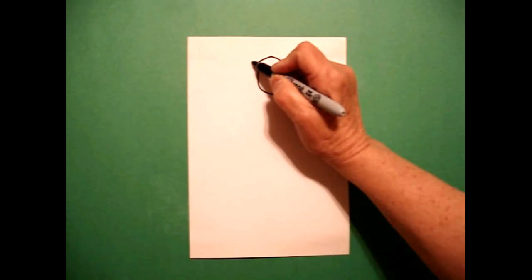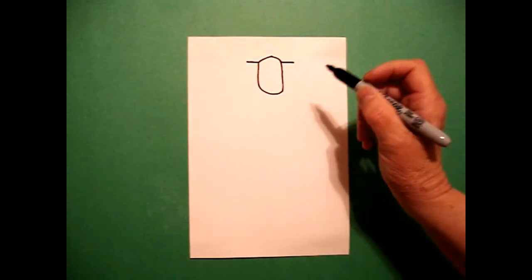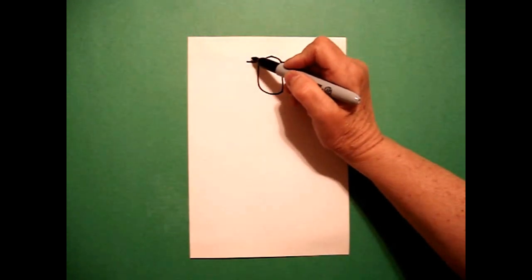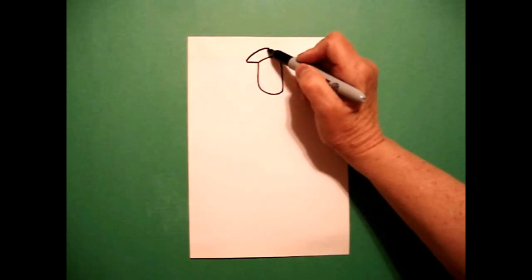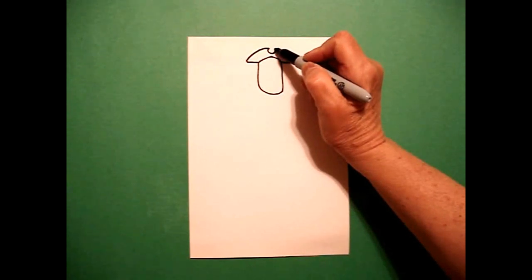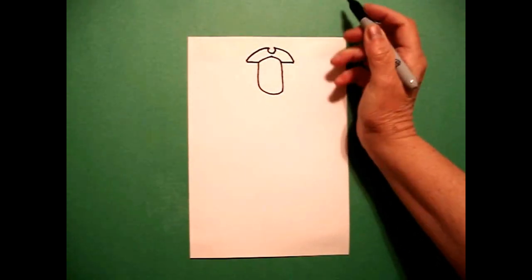Right here at this point, I draw a straight line out on the left, a straight line out on the right. I come back to the left and I draw a curved line up, little curved line in, up, curved line down, connect.